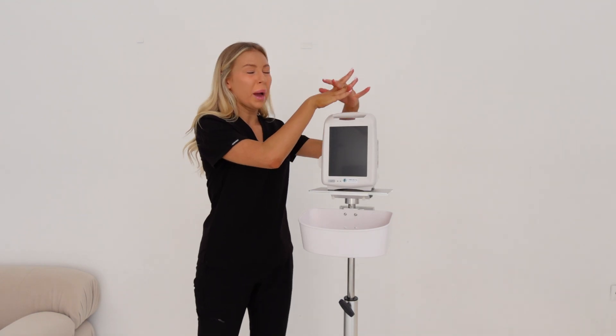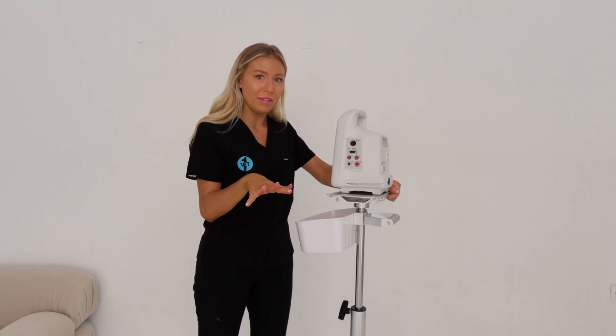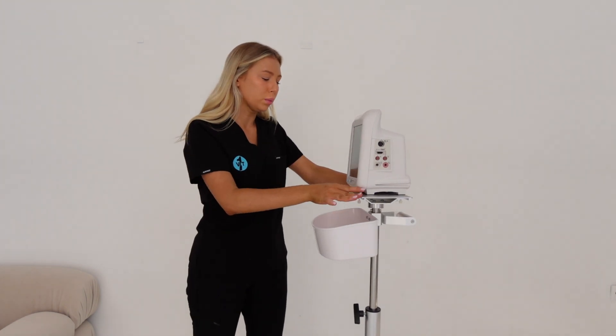The first monitor I'm going to look at is part of the touch series - this is an Iris Touch 400. It comes with sensors and probes for ECG, blood pressure, temperature, and SpO2. The only one it doesn't come with is capnograph, so end-tidal CO2, but lots of clinics do opt in to have that added because it is a really good tool.